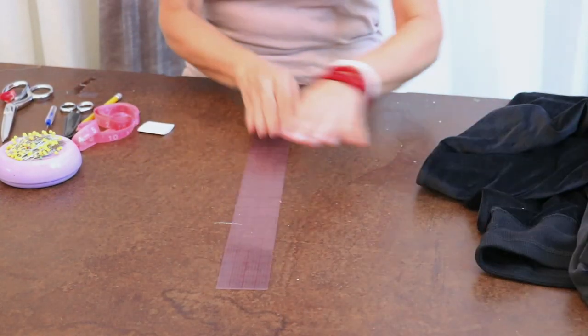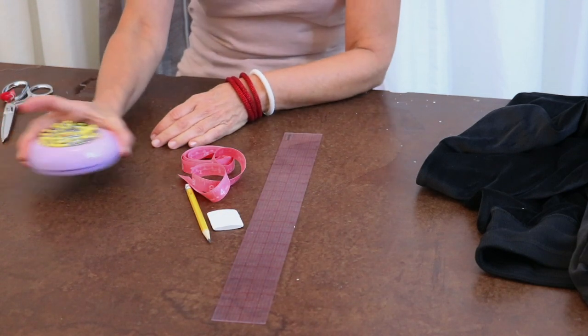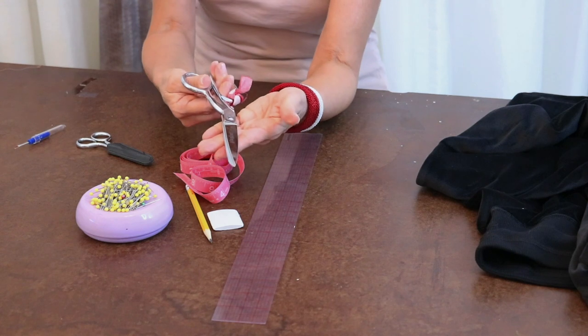The tools you need are: some kind of a straight ruler, tailor's chalk or a pencil, a tape measure, some pins, and small scissors or a seam ripper, and of course fabric scissors.